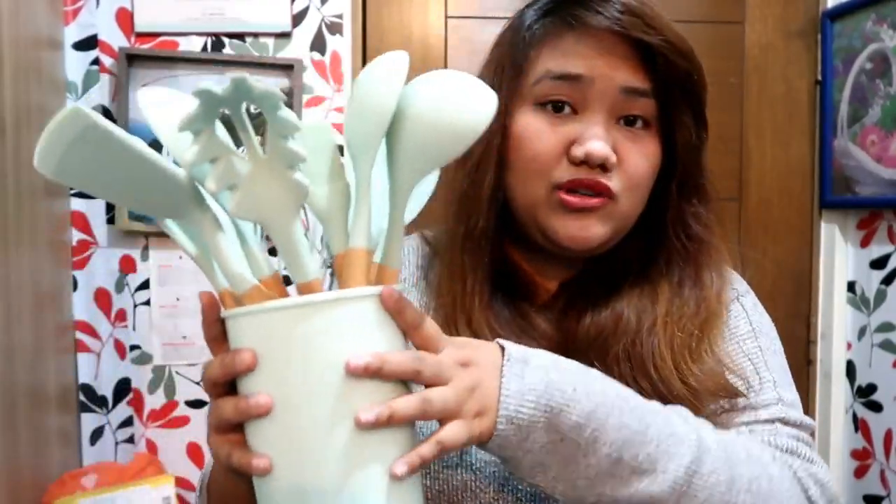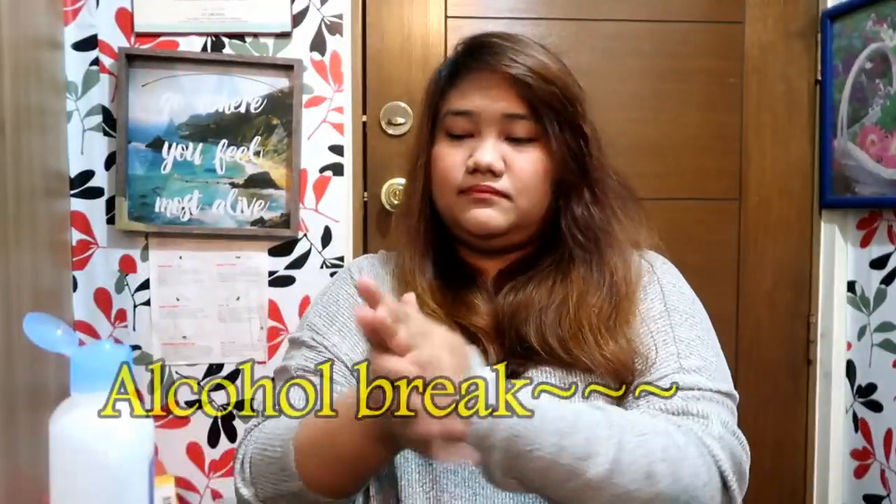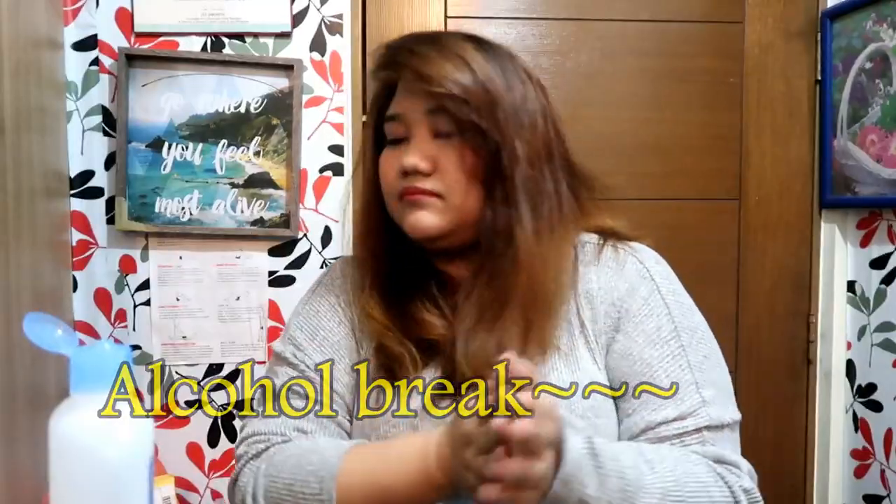I'm thinking these can't really be used for Korean food, because they usually stain super red from gochujang and kimchi. So these are probably just for non-colored foods. Okay, moving on to the next item.